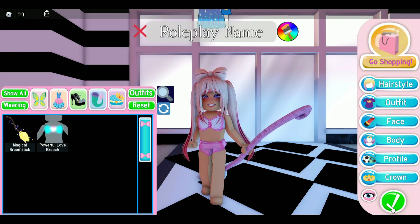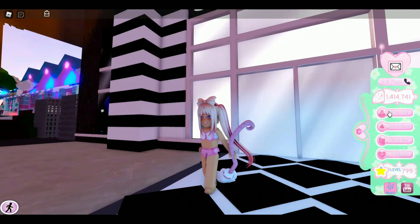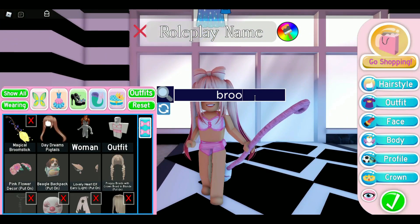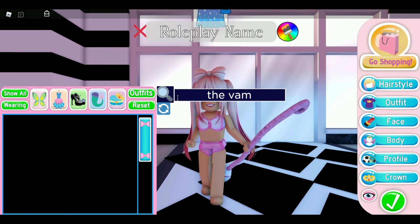The Magical Broomstick got reworked — you can now color the handle. I'm surprised they did this; it's probably because Halloween is coming up, so they're reworking some Halloween items. Another Halloween item that got reworked is the Vampire Crown, and I am shocked these ones got reworked already without waiting until Halloween.